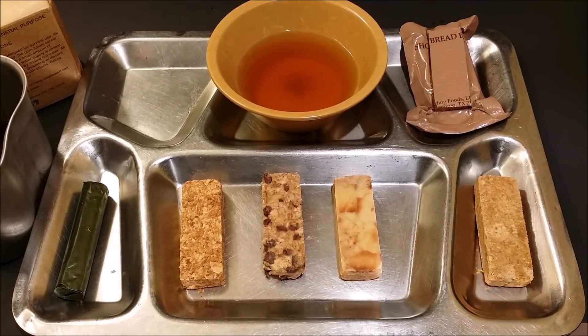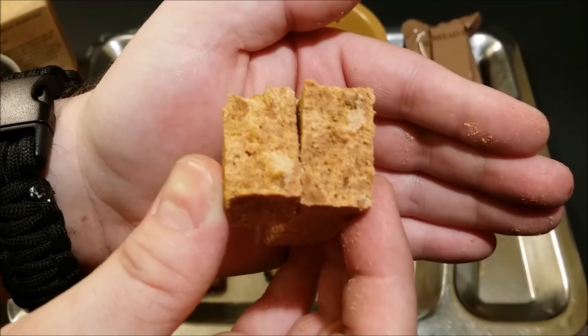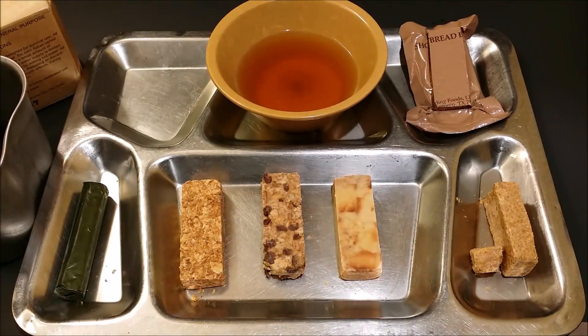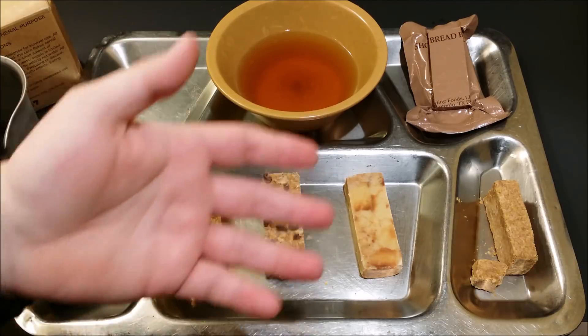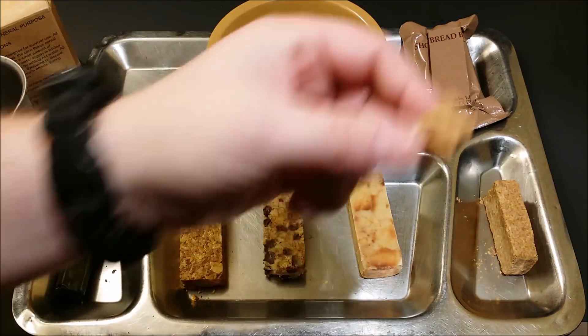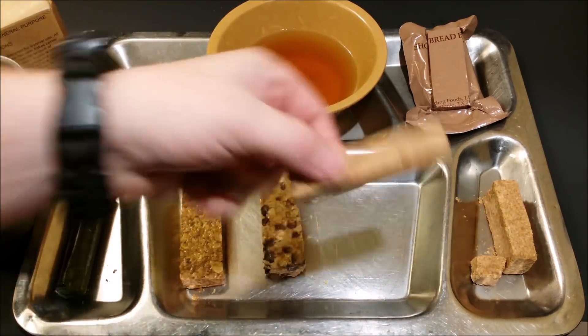Let's go ahead and start giving these a try. I'm going to start with the cornflake cereal bar. That is a lot more delicate than I remember — it's not very hard. It tastes exactly like cornflakes, exactly as advertised. It's not very sweet but it is sweet. It's a lot softer than any of the other ones I've had before. Usually the ones I've had have been around 30 years old — I guess the fresher they are the softer they are.